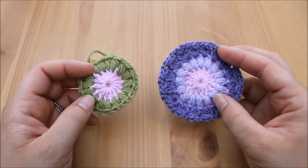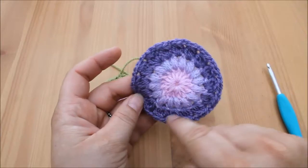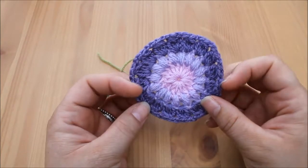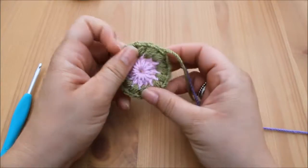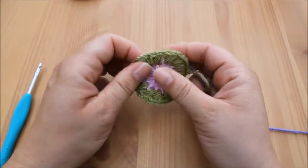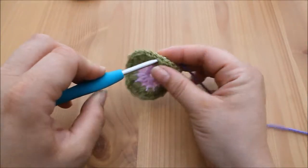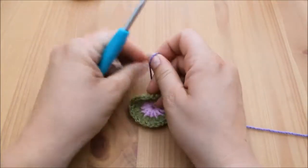Welcome back to round three of the sunburst granny square. Round three — this purple round — is formed from a cluster stitch. As always, take your next color and attach your yarn in whichever way is best for you. We're going to go into the gaps between the stitches rather than the top of the stitches underneath the v's, so into the gap in between the stitches, attach your yarn.